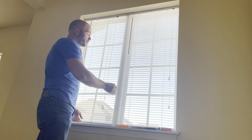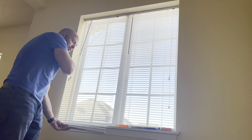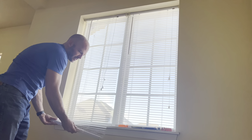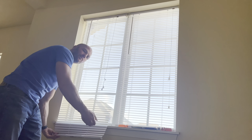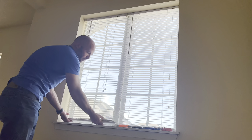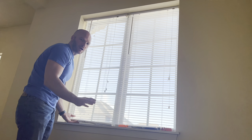First, we'll see if this method will work for you. You need to extend the blinds out as far as they will go and make sure that you have some extra left at the bottom. On these, I've got an extra dozen slats or so that go down below the window, so it's not going to be a problem for me to remove the bottom one and pull it up to replace this broken one. If when your blinds are fully extended they only come just to the bottom of the window and you don't have any extra slats, then this method may not work for you.